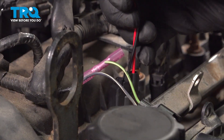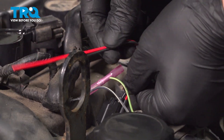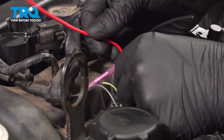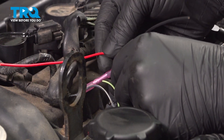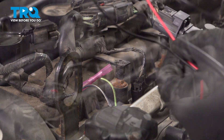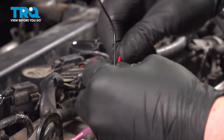So we don't kink our wires, we're going to make this pigtail a little bit longer than it should be. Chop our wire about there. Strip the wire back and give the end a twist.